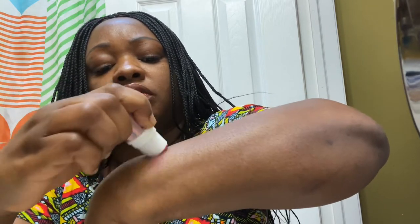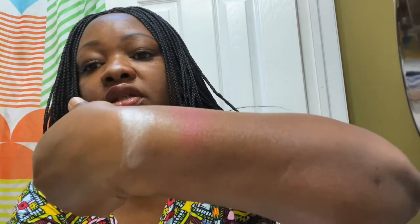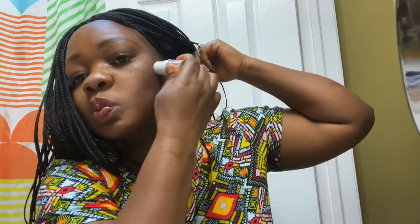Next we're going to go with the blush. So this is the blush. I'm going to use the other side to blend — you can either use a brush or a beauty blender. I have a beauty blender right in front of me, so that's what I'm going to be using.